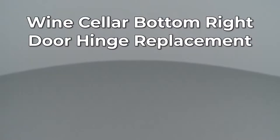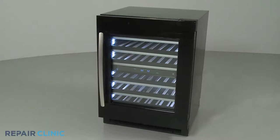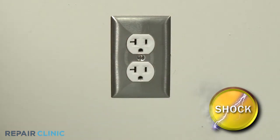Since Repair Clinic encourages you to perform this repair safely, a warning icon will appear when you should use caution. Before you replace the bottom right door hinge on your wine cellar, be sure to unplug the power cord or shut off the power supply.